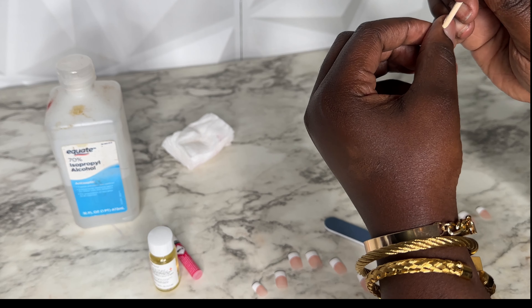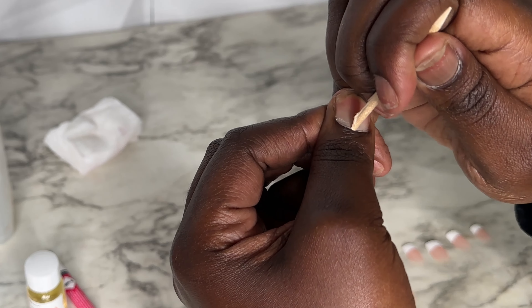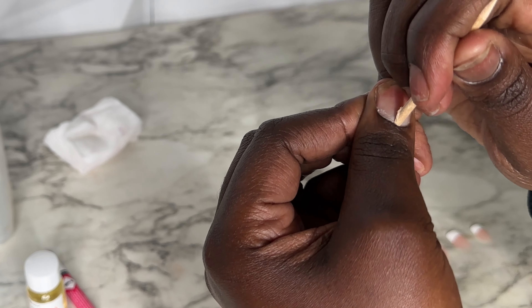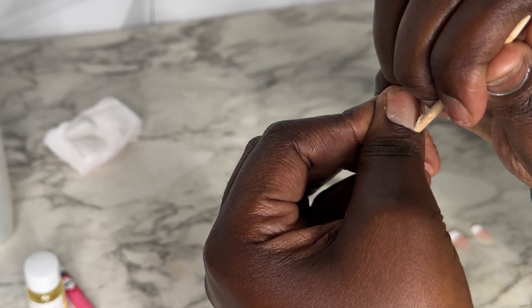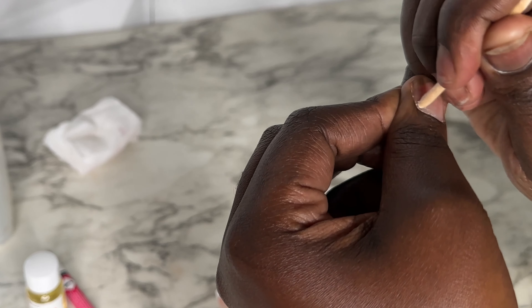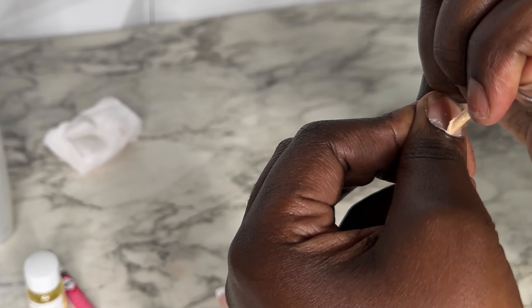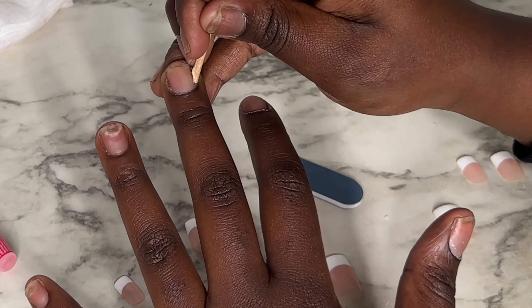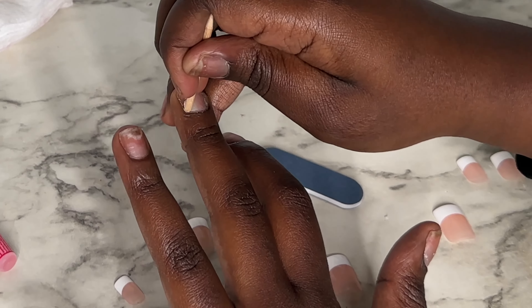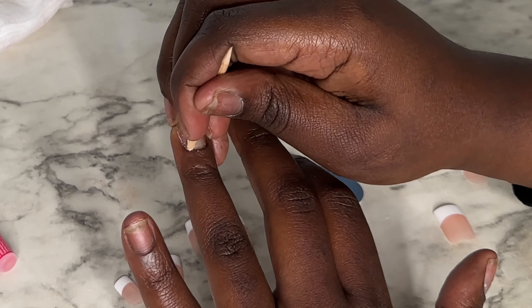First thing I do is take this little stick that comes with the kit — I'm going to use it to push back my cuticle, push back my nail bed, and clean my nail bed. I'm doing that for all the nails, pushing back my cuticle and cleaning underneath it. That's the first step.